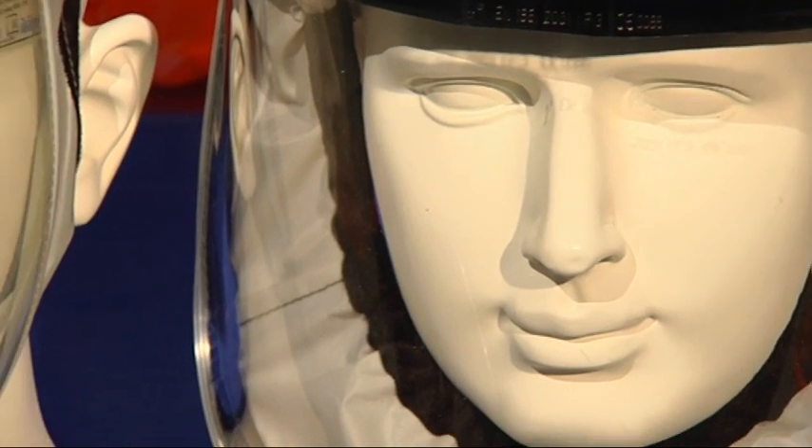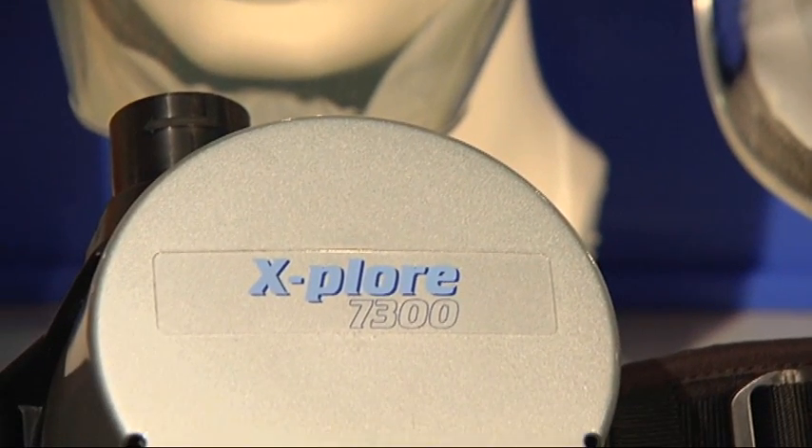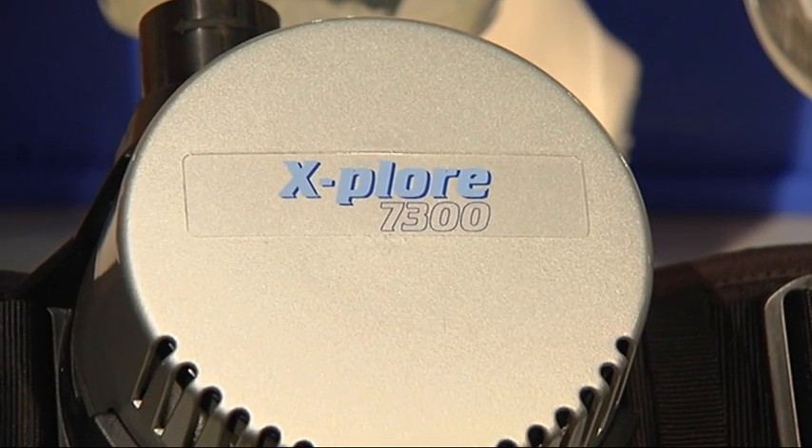The use of the Draeger Explore 7300 in combination with helmets, hoods, and visors makes the G26 medical examination obsolete.